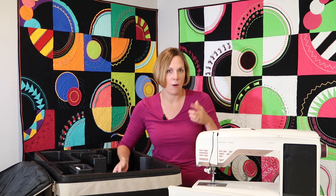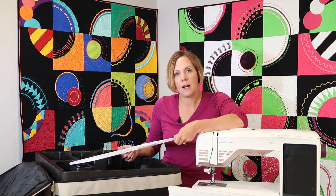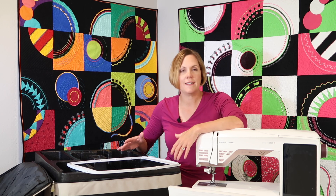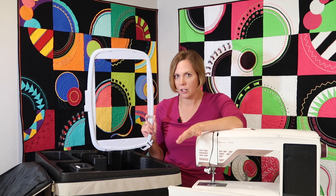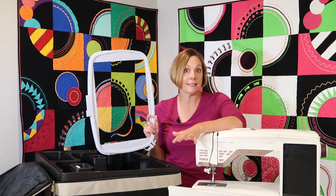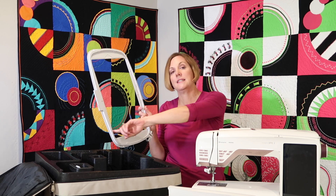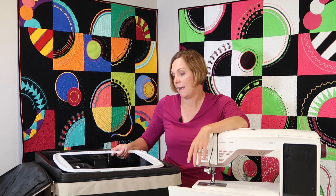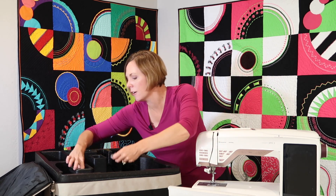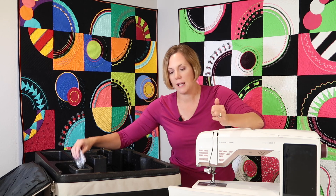Then we get to this big hoop. Not all machines include the largest hoop with their model — a lot of people sell this separately. It's always so good when I open this up and I'm reminded that it's included. There is one more bigger hoop available, but if you go beyond this, you are doing some serious embroidery. This one is a 360 by 260 — so we're talking 10 inches across by about 14 inches tall. That is absolutely amazing. There are also some little clips tucked in here that we'll show you when we get to our embroidery video.